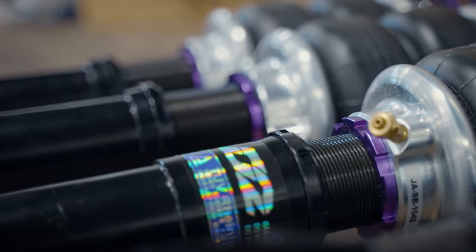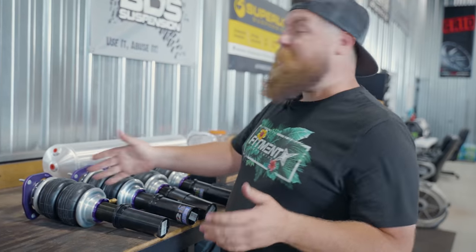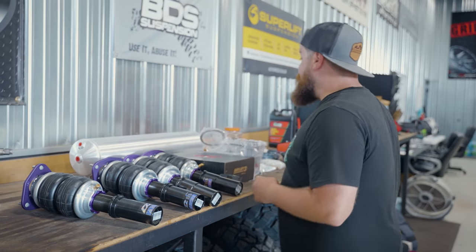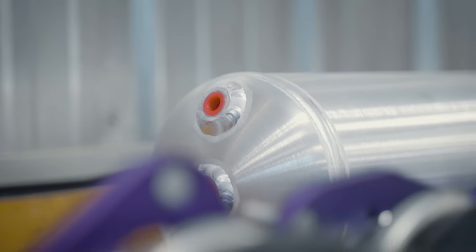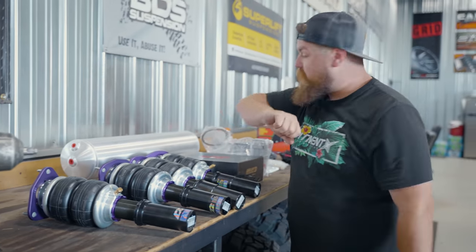First of all, obviously you're going to have your air struts, which consist of kind of a regular shock or strut with an air spring. Those are going to have fittings in them — sometimes they're installed already, sometimes they are not. From there, you've got your tank. Sometimes these have the air compressor inside of them; most of the time they do not. So there's going to be some fittings for that.